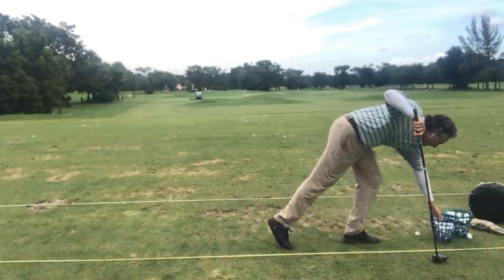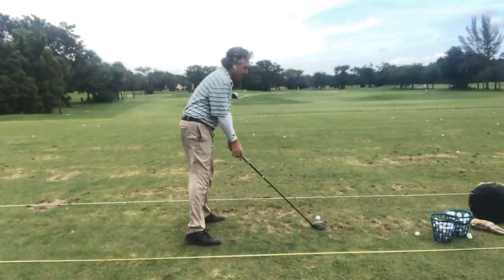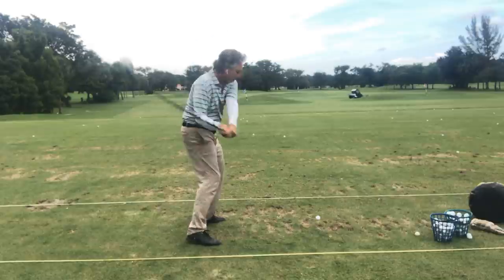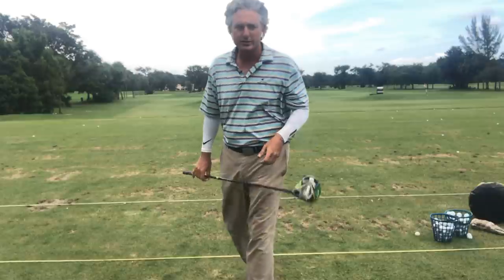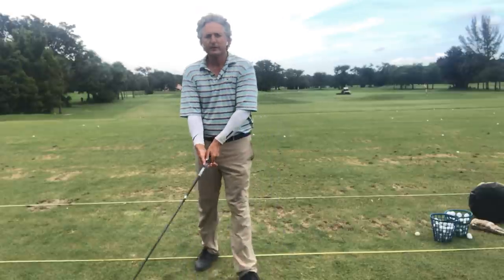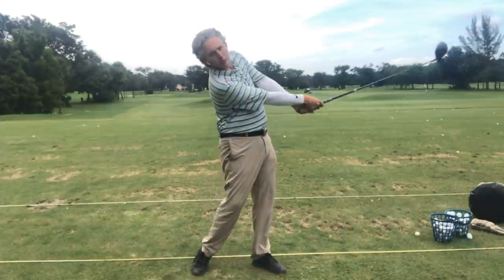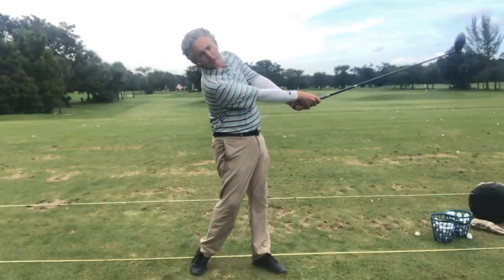I'm going to hit a little draw, a little drive here. Set up to it — I'm going to feel the right shoulder go under the chin. And that ball definitely hooks to the left; it does not slice. So if you're slicing the ball, the shoulders are staying too level and the arms are coming in. You want the right shoulder — the rear shoulder — to go down, so you can see it goes under my chin.